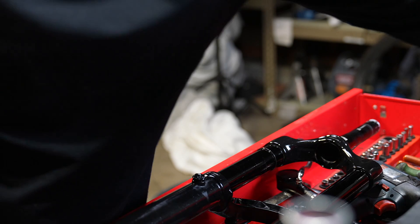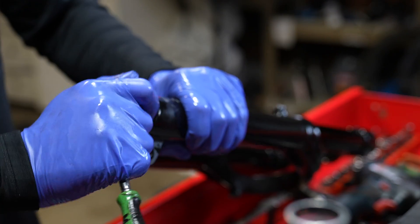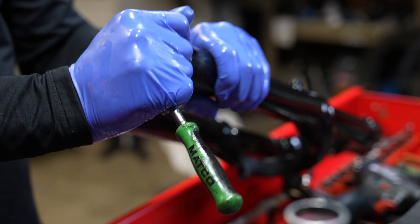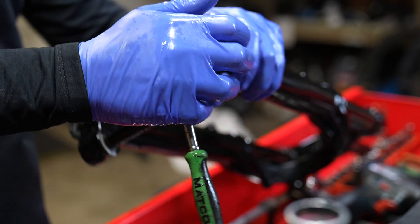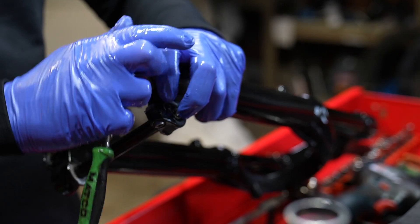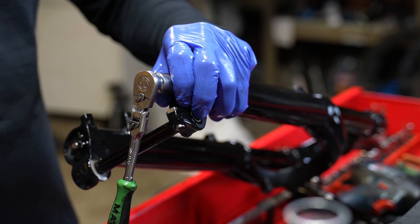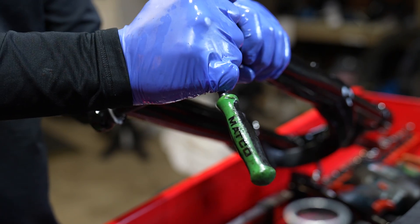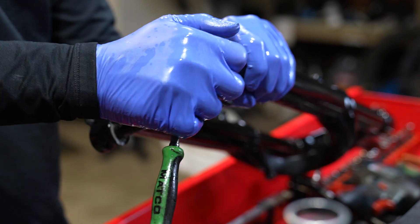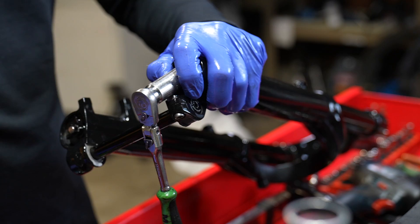Here's the trick to reuse the crush washers on the lower legs — the 15 and the 10 millimeter. Tighten those as much as you can without breaking anything, then get a hammer and hammer on your ratchet. This will basically re-crush your already crushed crush washer, and you will be able to reuse it without leaking. I've already ridden this fork and it does not leak — that's the secret hack to reuse the crush washers.